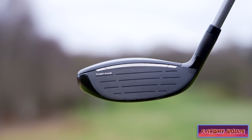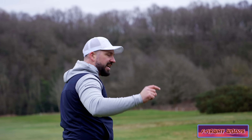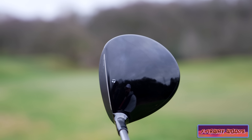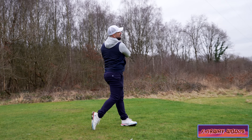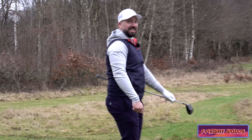It's got a massive footprint. It looks huge, but because it's also very shallow in the face — so from the toe to the top line of the club it's not very big — it feels like you can get the ball up in the air really easily. That's straight down the middle, and those two have landed next to each other.